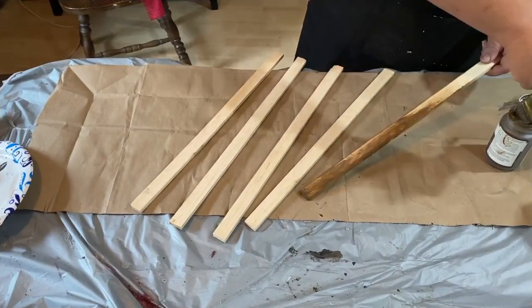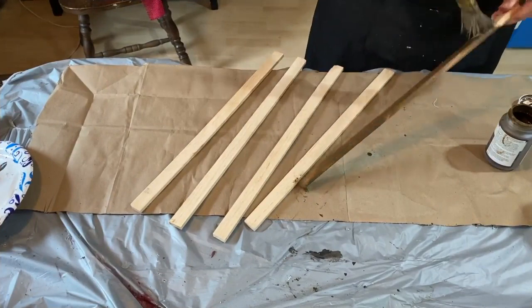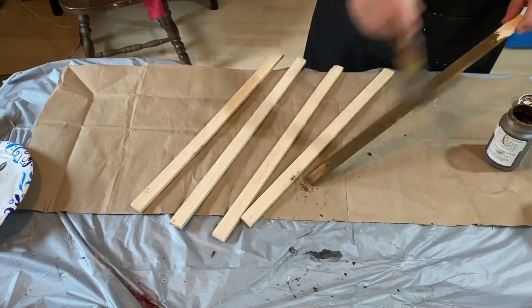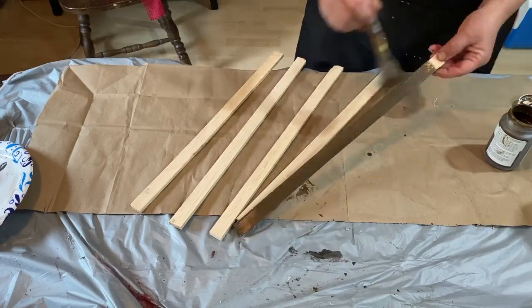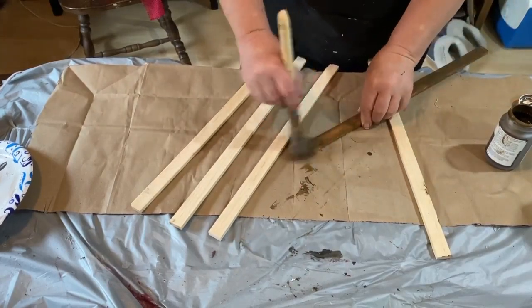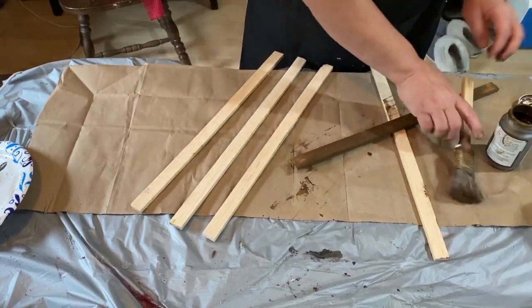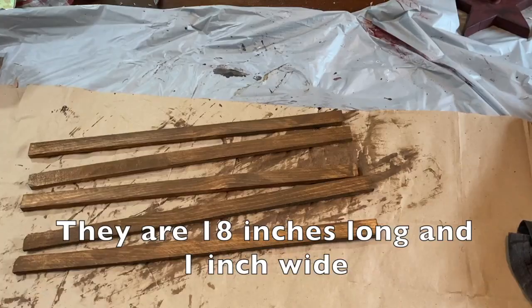This next project is going to use five pieces of wood — a little bit thicker than a paint stir stick. I cut them down from scrap wood, just cutting the edges off. I got five of them and we're going to be making a wooden star.